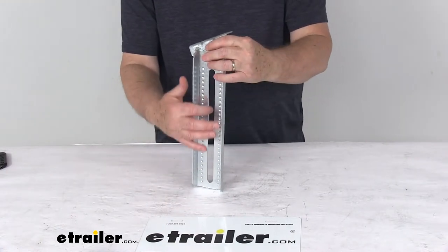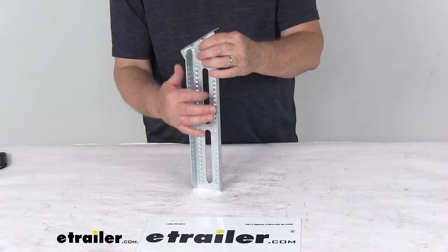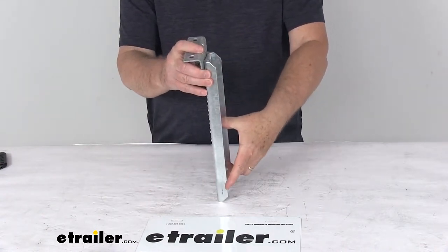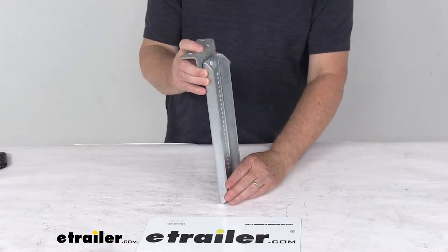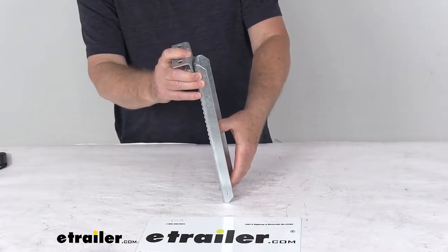The mounting slots on the bolster bracket permit as much as a 3¾-inch height adjustment during installation. When you install this on your frame with a U-bolt, you have that range of height adjustment available. The bracket installs vertically on your boat trailer frame with a U-bolt — note that U-bolts are not included and are sold separately.